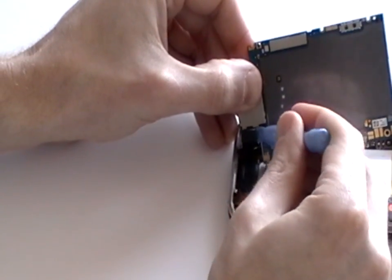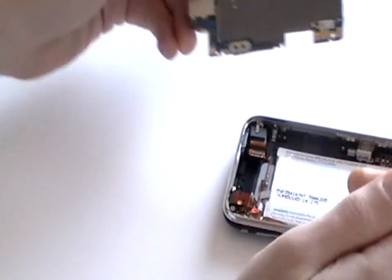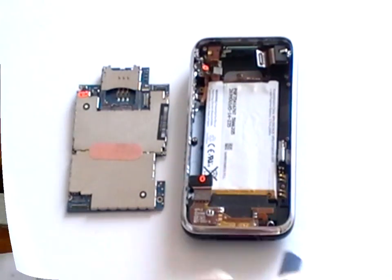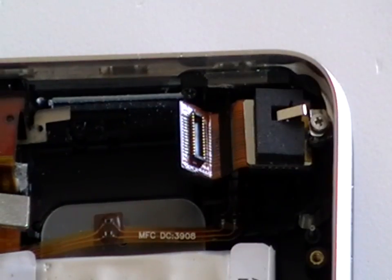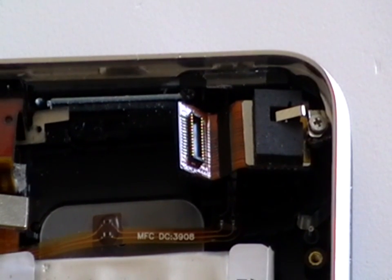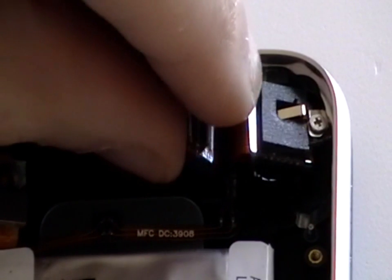Once done, you can safely remove the motherboard. Now that the motherboard has been removed, we can carefully release the camera, as shown here now in the video.